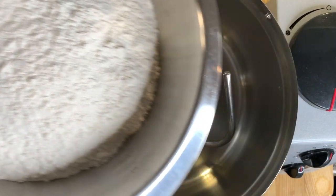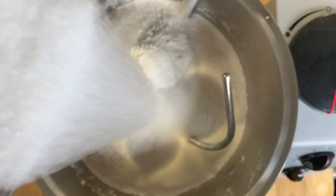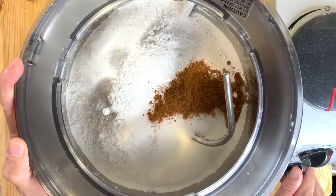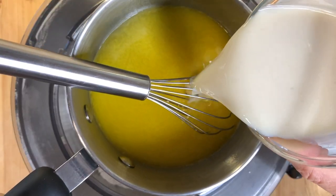In a mixer or a bowl, we're going to mix 4.5 cups of sifted flour, a third of a cup of regular white sugar, 2 teaspoons of vanilla, and 1 teaspoon of cinnamon.